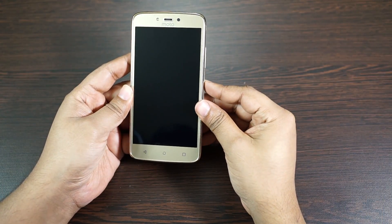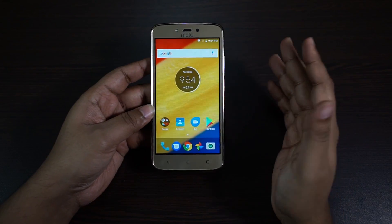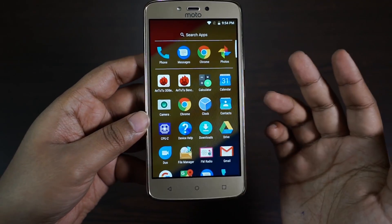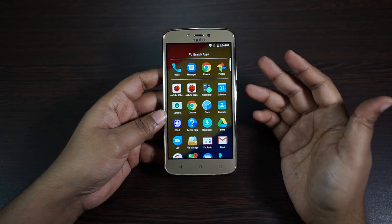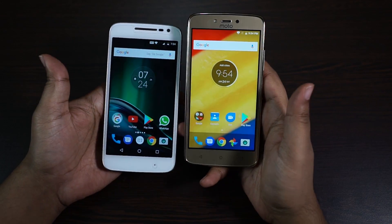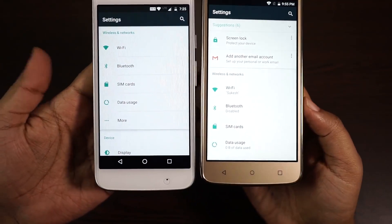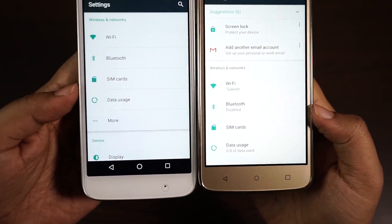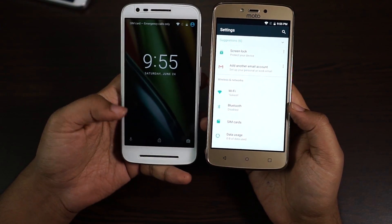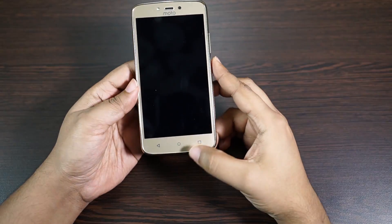Now let's remove this sticker and power on the device. The device is ultimately ready, and the first thing I want to check is the display. You have a 5 inch HD display with 294 PPI, and I really don't have any complaints on the resolution for the price. It's a TFT screen, not IPS LCD like the Moto G4 Play and the E3 Power. Interestingly, the display brightness of this C Plus is actually quite high — much higher than the Moto G4 Play, the E3 Power, and even the Moto G5 Plus. So for outdoor visibility, this C Plus will be a really great device.